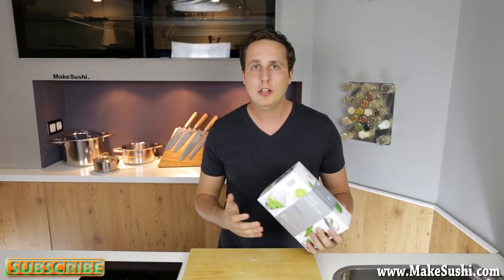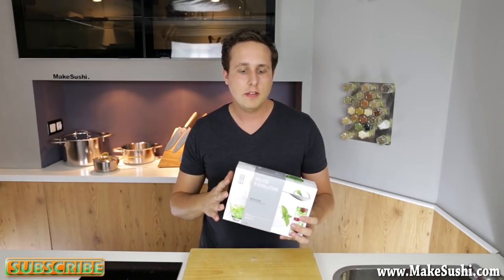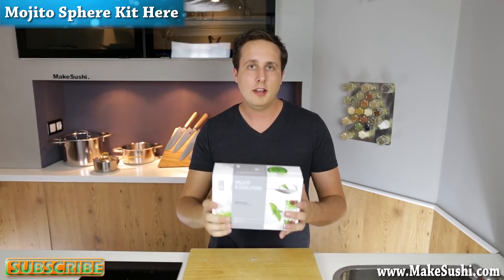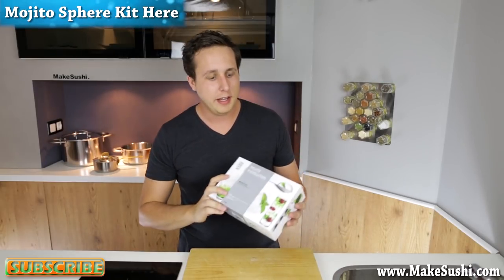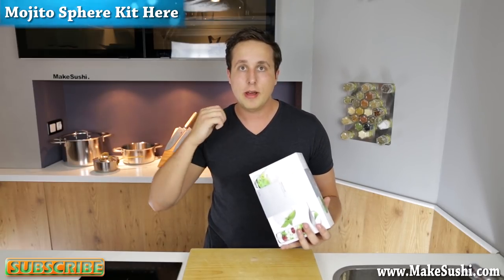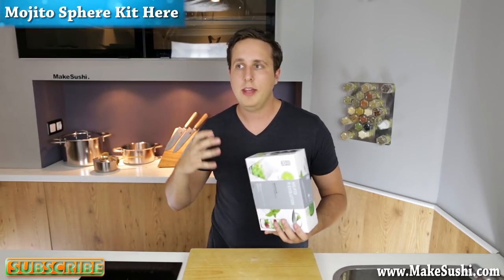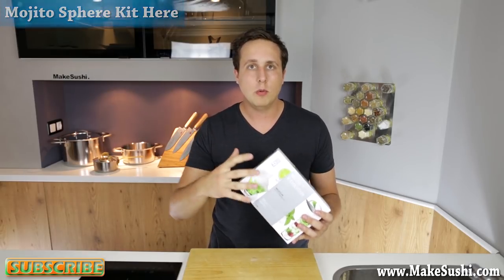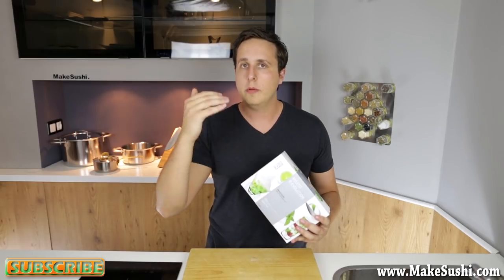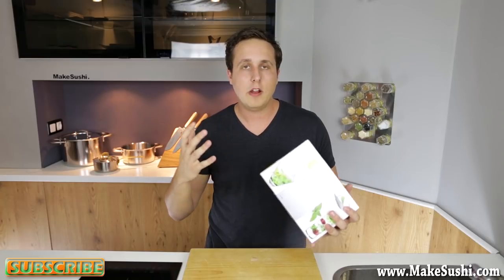That's the end of the video — I hope you enjoyed it and give this a go at home. If you want to get the kit for yourself, click on the top left or top right corner of the screen, or check the description below for a link to my website. You can use this technique in so many different ways — any kind of spherification, any kind of drink. It doesn't have to be a mojito. The only limitation is your imagination, so do something insane and something very great might come out of it.